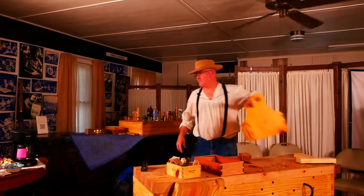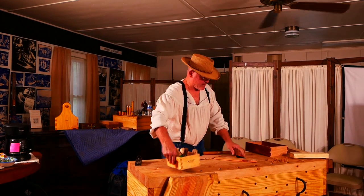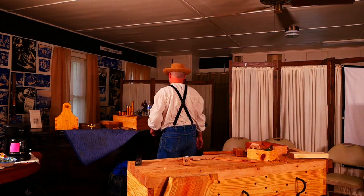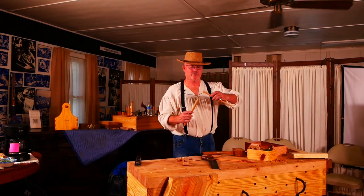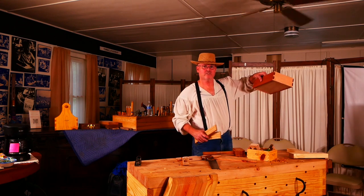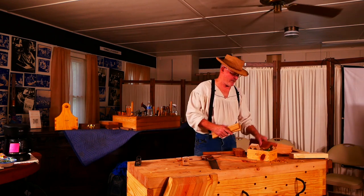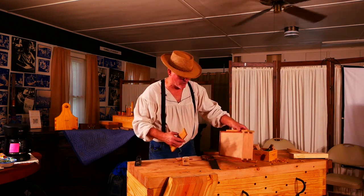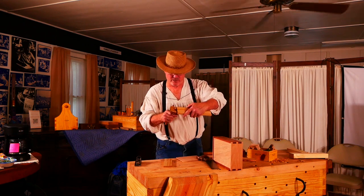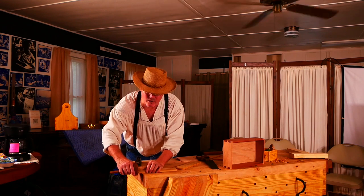I'm going to cut part of a dovetail to show you where those marking gauge lines come from. I want to put these two boards together at a corner. I'll mark with my marking gauge — I'm going to mark this part of the board so I know how deep to cut my joint. I'll score a line with the marking gauge and you'll see that laser-thin score mark — that's where the lines on hand-cut joints come from.